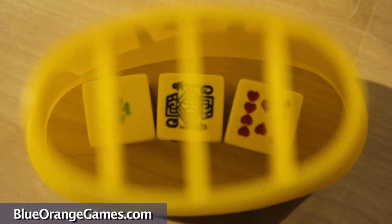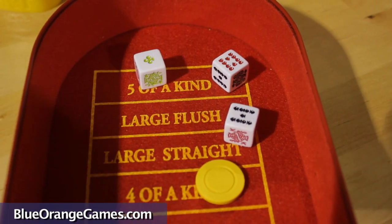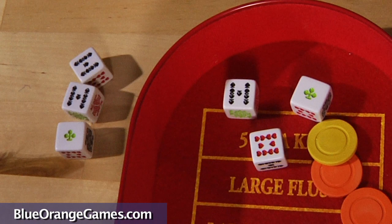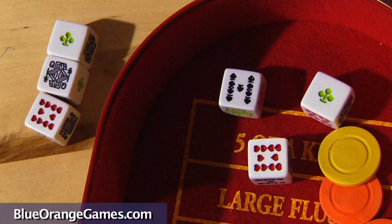Each player bets to stay in the game. The dealer then rolls three community dice, which will be shared by everyone. From the six dice combined — three of their own plus three of the community dice — players create the best hand using five dice.